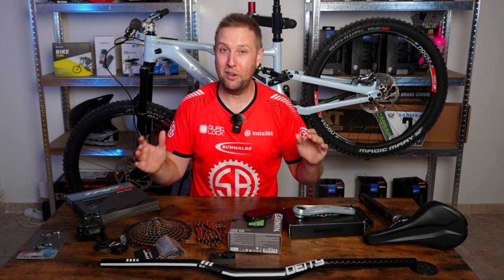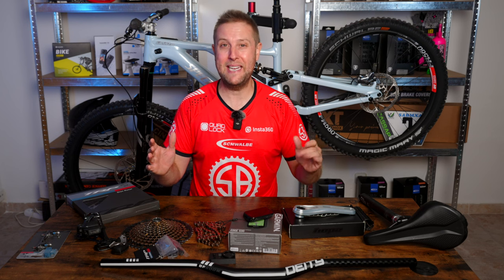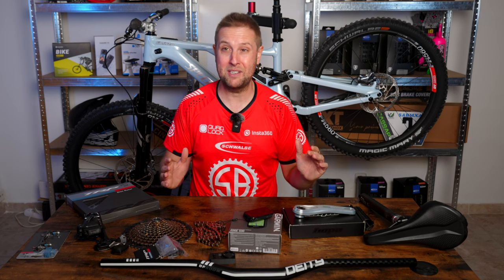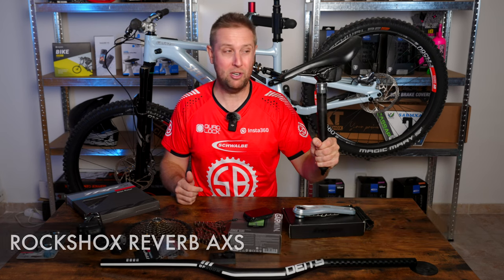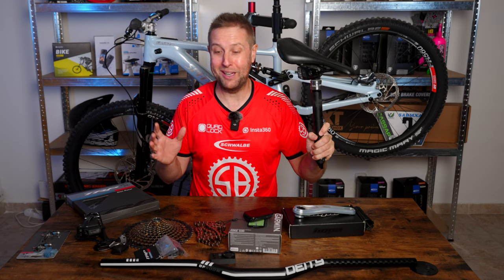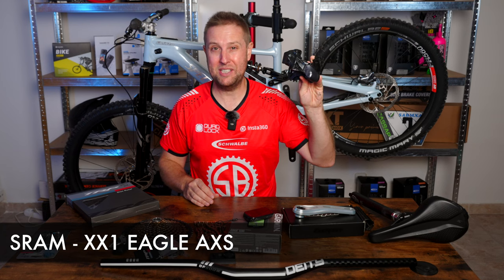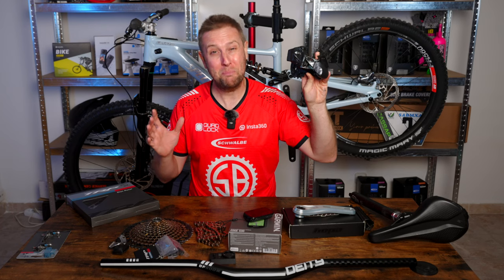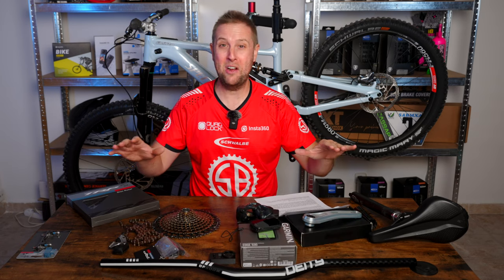The next three parts have been borrowed off my Kenevo SL, since I won't be needing it — Bear and I are heading off to Australia for three months in two weeks, so I'm taking the dream build. First, a wireless dropper from RockShox. Then a wireless SRAM XX1 AXIS derailleur, and the cassette and chain. Those are all the bling bits.